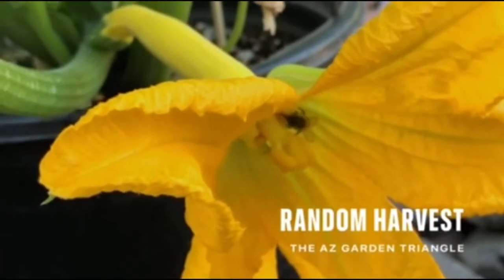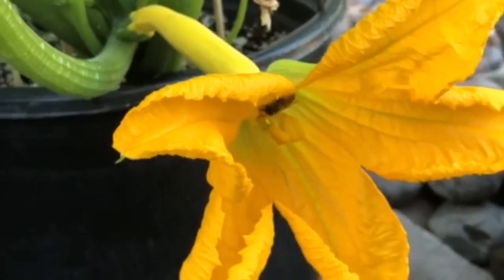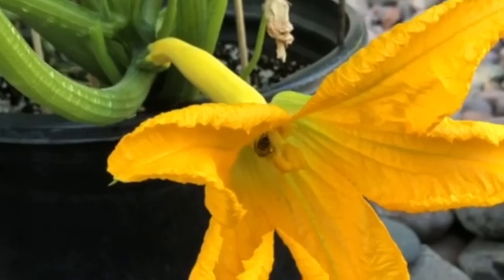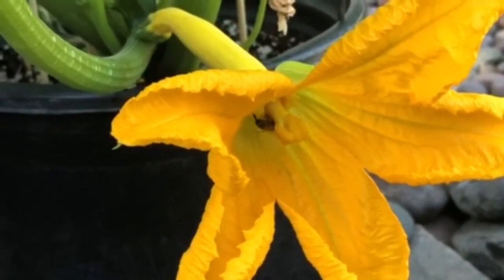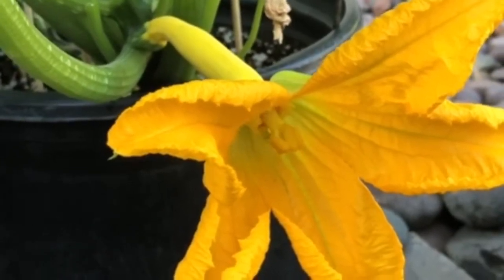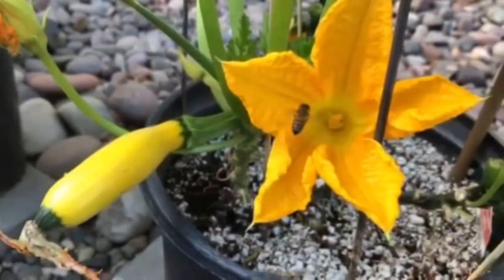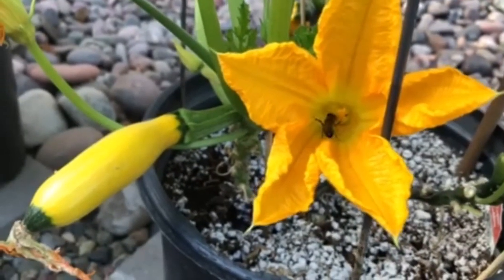Hi guys and welcome back to the AZ Garden Triangle. Today we are sharing with you how we take care of our squash and carrots. But first let's enjoy the bees. Bees are excellent pollinators so we don't have to hand pollinate our squash that often.